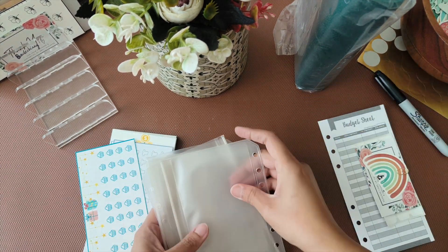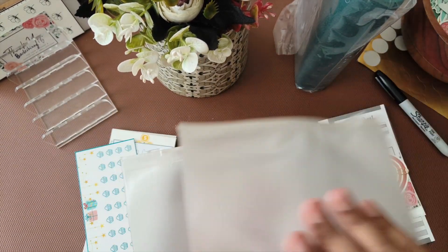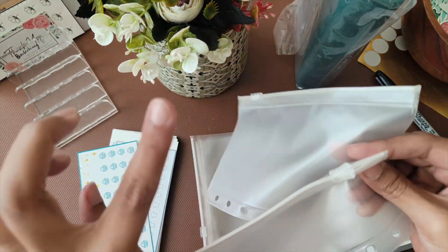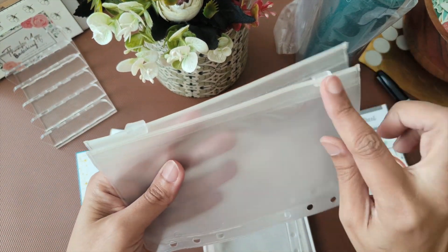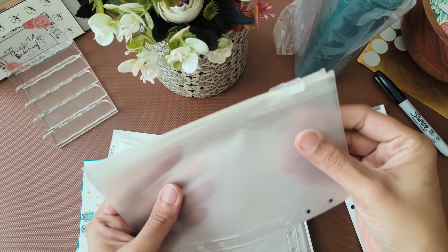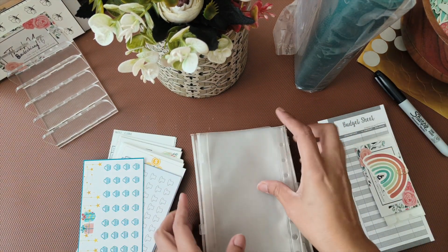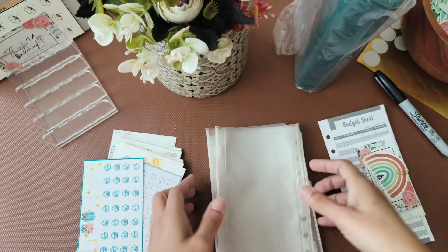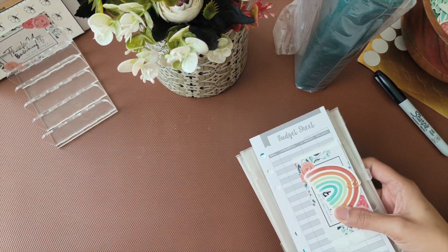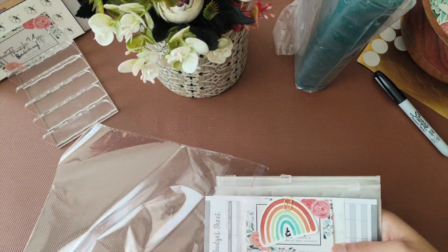I usually put the zip pouches at the side, and I've shared this before — whenever you're putting them in your binder, alternate the orientation. The next one should be on the other side, so this will make more space in your binder. If you put everything on one side it's going to become bulky and lopsided, so just change the orientation: one this side, one the other side.